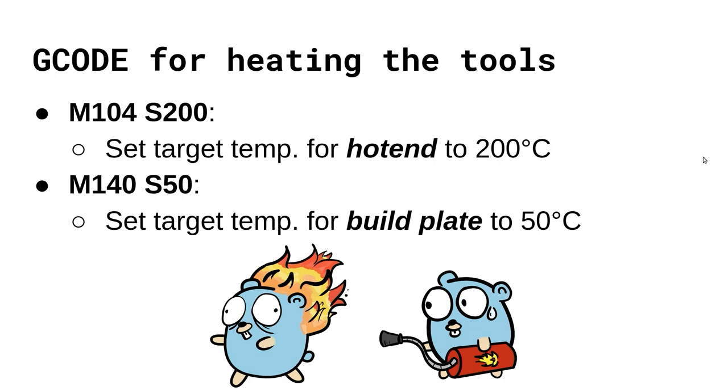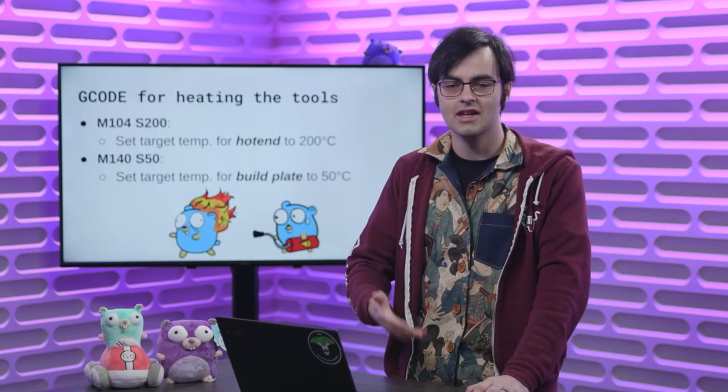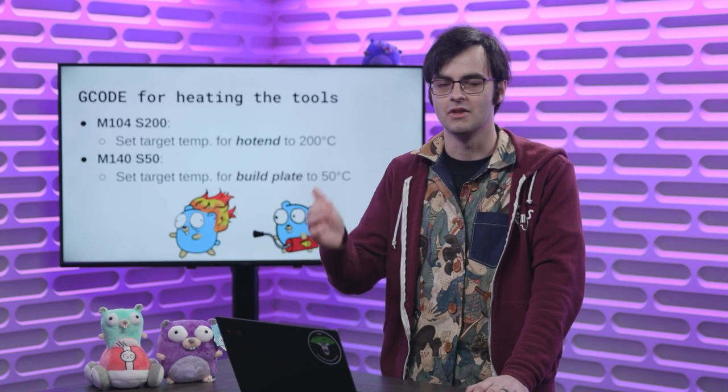That covers the first category of G-code — linear movement. The next category is miscellaneous functions. The two main important ones I want to highlight are commands to heat up the hot end and build plate, so you can start melting the filament correctly. It has to be at the right temperature depending on what kind of filament you have. Heating up your build plate is actually optional, but very useful to improve adhesion of the print so it doesn't warp or roll off the bed.